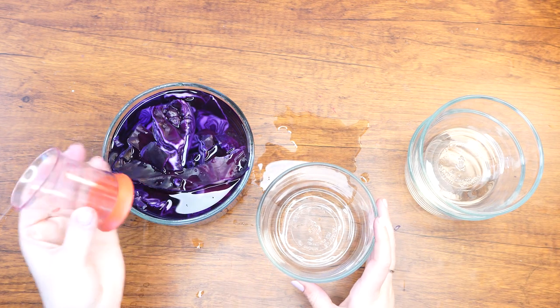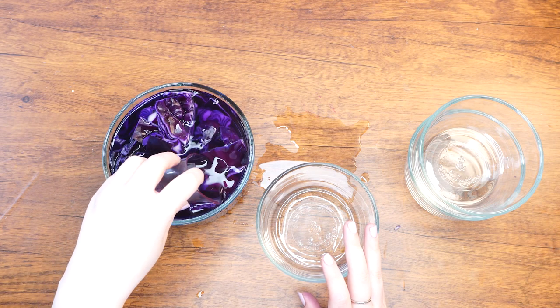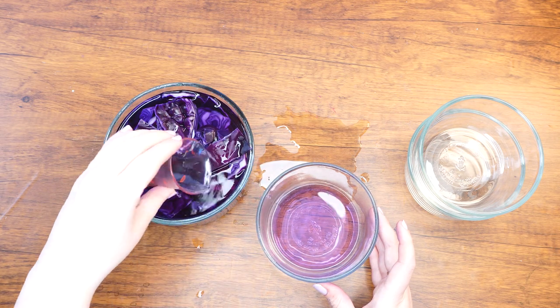Next, using a small cup or beaker, take the water out of the bowl and divide it into three small bowls. If you'd like, you can also drain all of the water into another bowl and then divide it from there into three bowls.